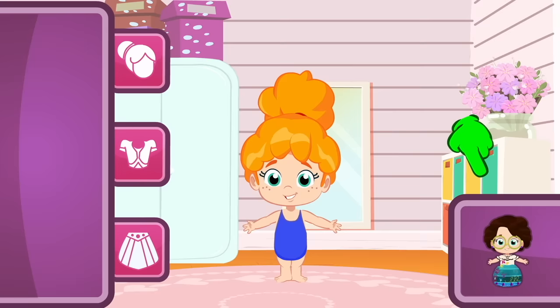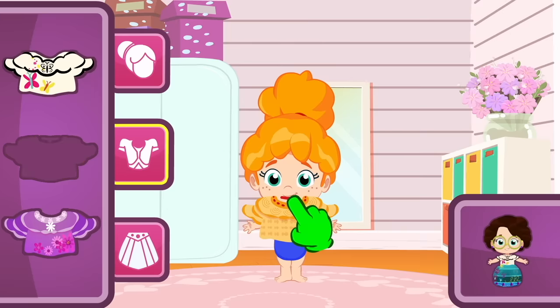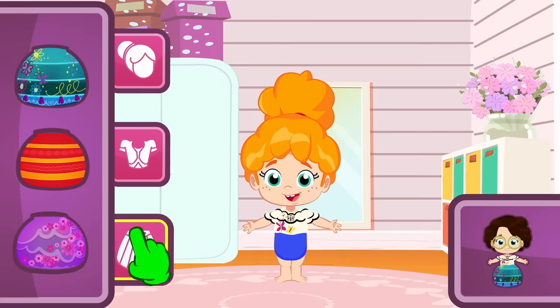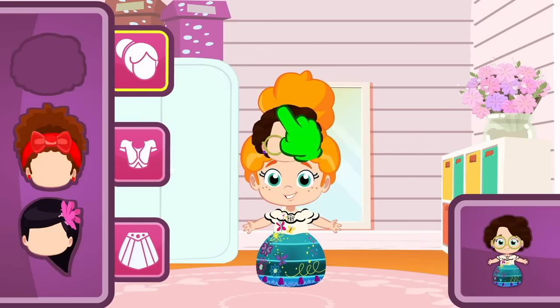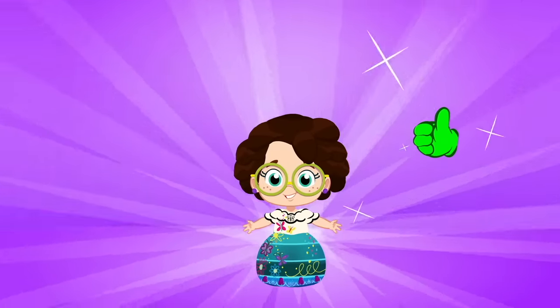We begin by choosing a top! Which one is it? I know! The white one! No, Groovy! That one's orange! Look for a white one! Nice, Groovy! That's right! So now, let's choose a skirt! Exactly! It fits perfectly with the top! Phoebe looks really cute! But something's missing! That's it — the hair! Let's check the ones we have! Remember, we're looking for short hair with lots of curls! Exactly! Wow, so cool! Now Phoebe's dressed up like Mirabel! She's a beauty!